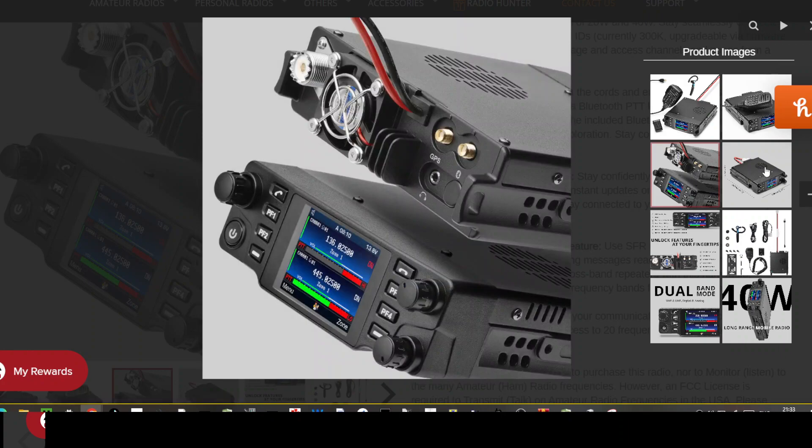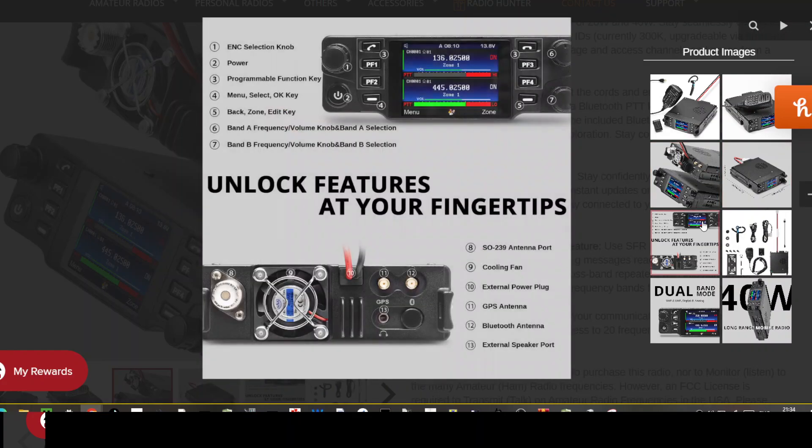On the back you've got some SMA connectors with GPS and Bluetooth headphone connections. On the front there are programmable buttons, on/off, volume, channel change, ENC selection knob, power, programmable key, menu, select, key back, zone key, band frequency, volume for A and B, unlock features at your fingertips, cooling fan, GPS, Bluetooth antenna, and external speaker.